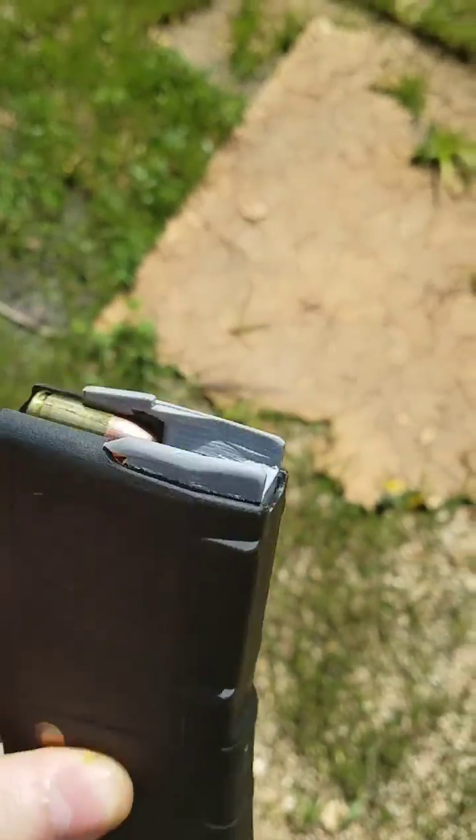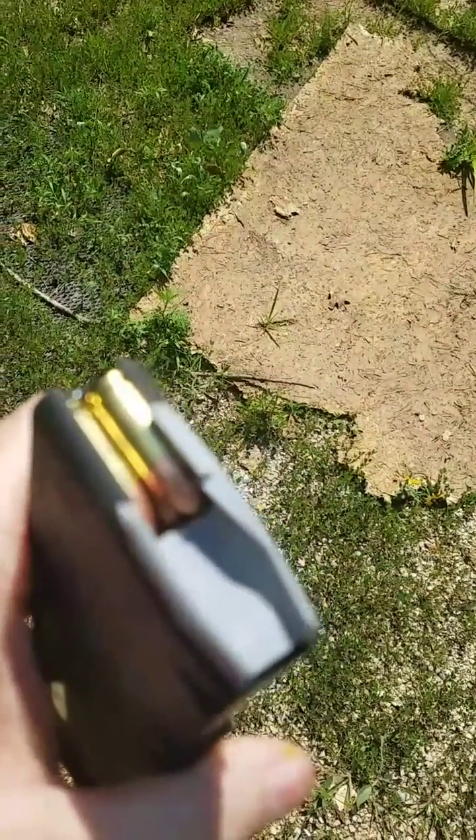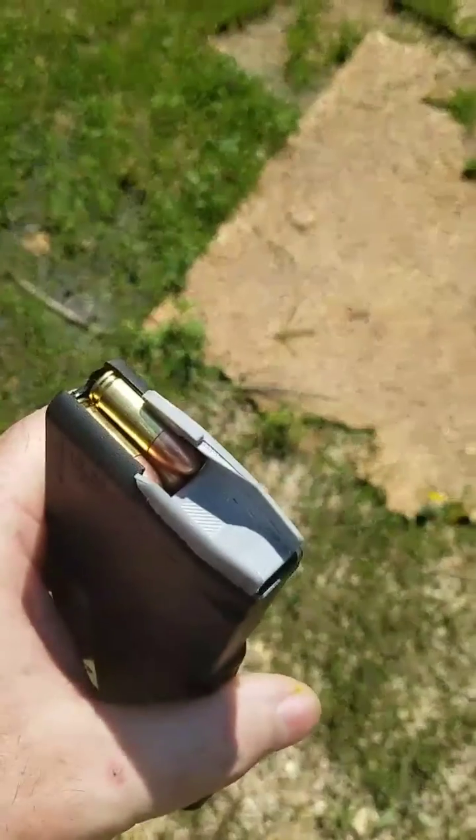Alright, testing the last version of this. These have all been working really well, so we're going to do a mag dump.